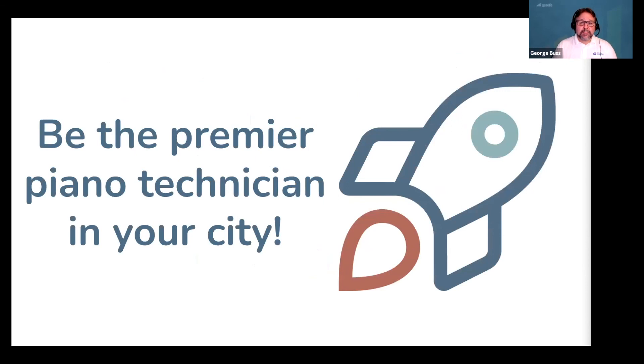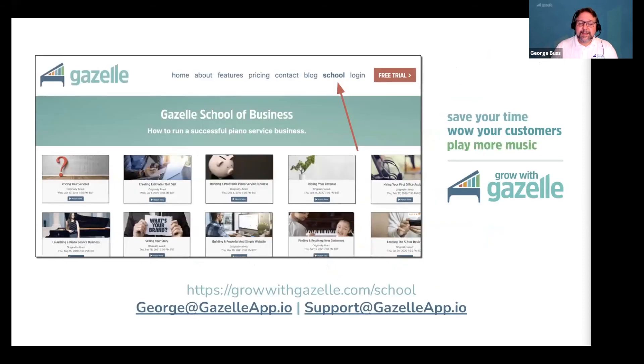With these tools in your tool belt, you can go from someone who has no idea how to launch and build a piano service business to the premier technician in your city. If you believe you can be the best piano technician in your city, I guarantee you, you can. Just follow these steps and make confident decisions every step of the way.